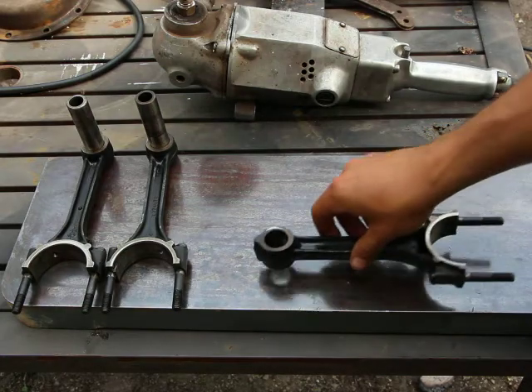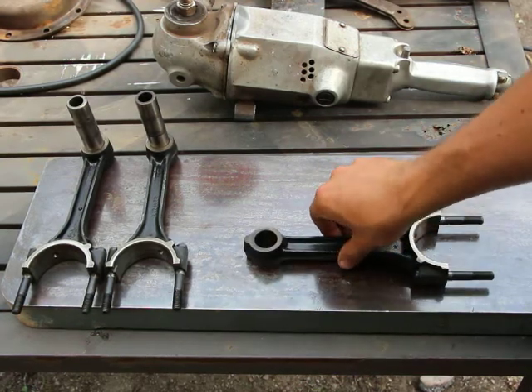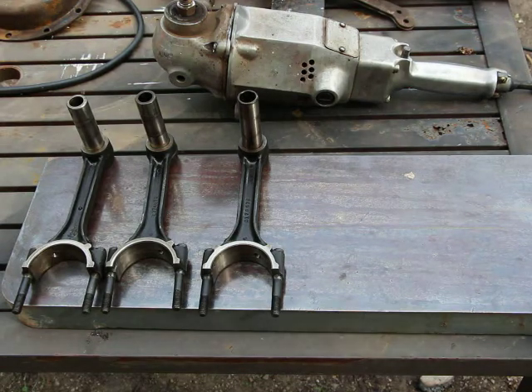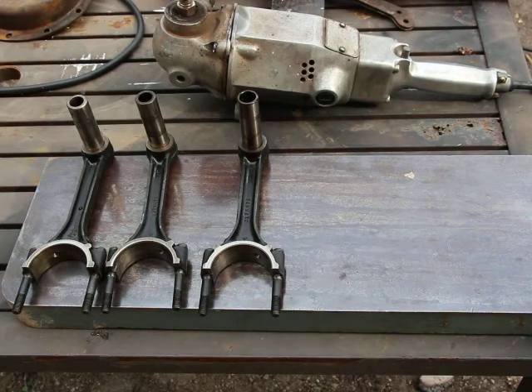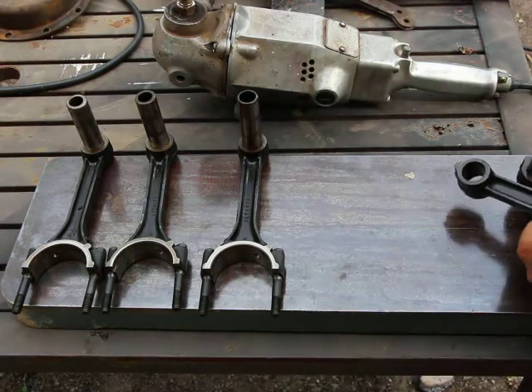Make sure the rods are clean and there's no grease on them. Counting and checking through them — three, two, one... Of course I just had to drop one.